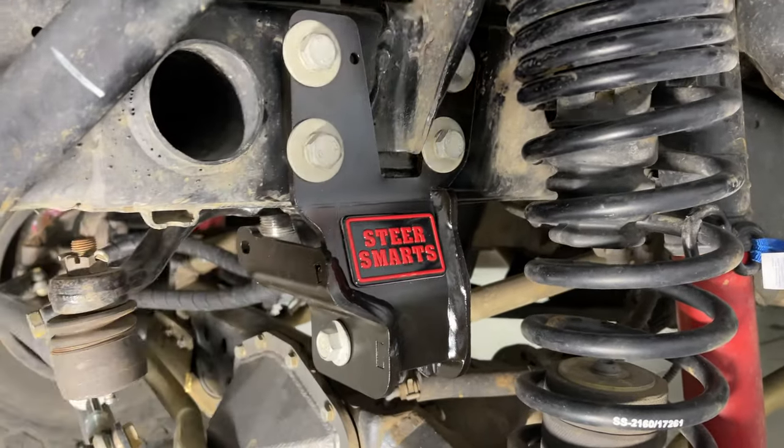Now we're going to get that pitman arm nut on. It comes with a couple of different spacers in case the holes in the brace don't line up with the holes in the bracket — you can space it down. Mine actually lines up perfect without any of those washers. Putting some red Loctite on that and getting it snugged up. Once it's back on the ground we'll torque it down to 184 foot-pounds. Then we'll put the bearing sector shaft brace on. The plate still lines up with those holes after torquing, so we didn't need any of the provided spacers.